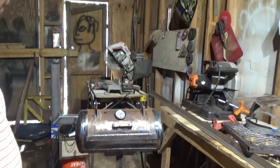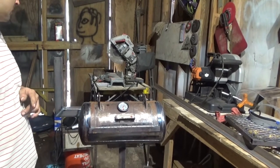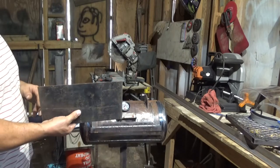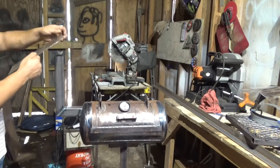Got three goals for today: damper, thermometer, trim the edges, and cook a steak. I'm going to make the damper out of my favorite material — a piece of 1/8th thick cold-rolled steel.